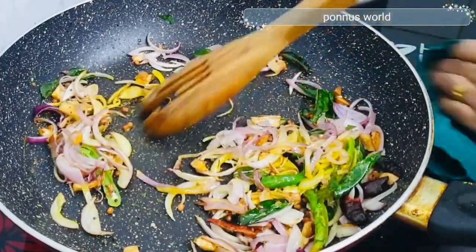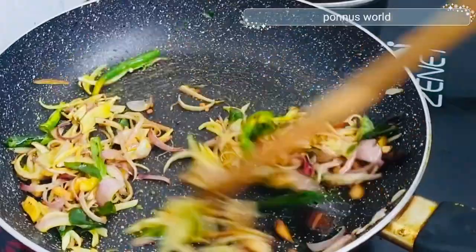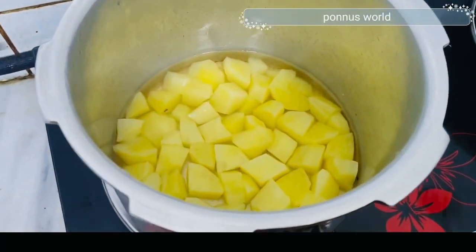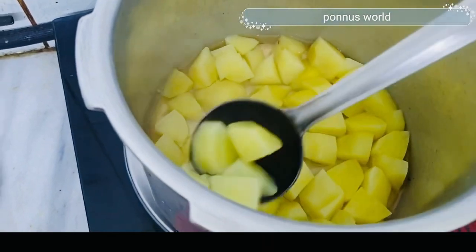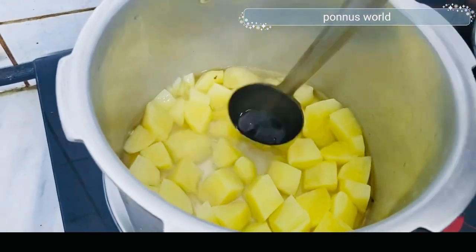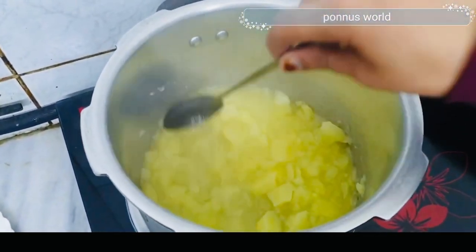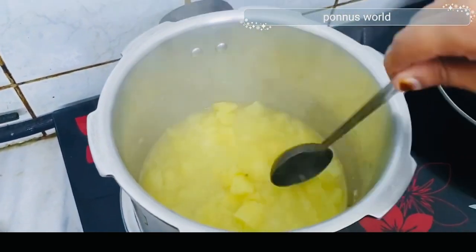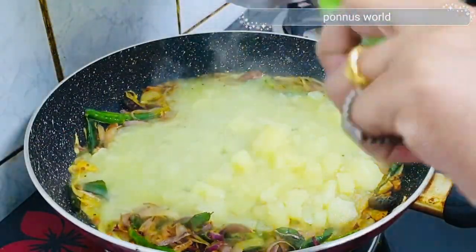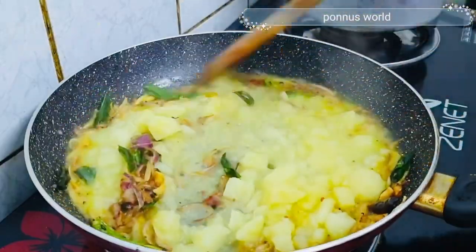We will mix the color and do the same color. We will mix it and wash our color. Put a spoon in a bowl.